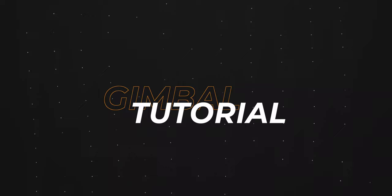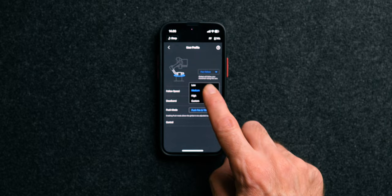Today I'll show you how to adjust the dead band correctly, and I'll also show you how to dial in the smoothness of your gimbal. Just be aware that on some gimbals the dead band can only be adjusted within the app. I'll be adjusting all the settings on the DJI S3, but the principle will apply to any gimbal no matter which one you have.